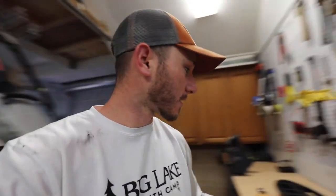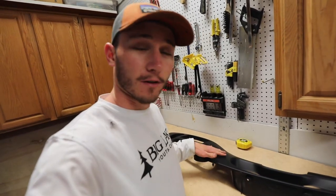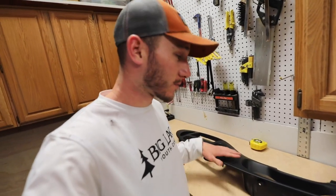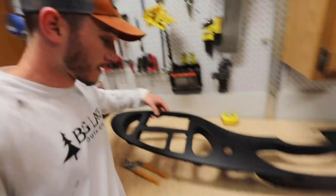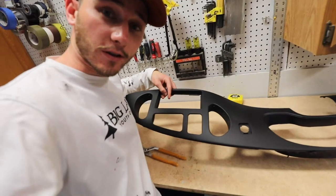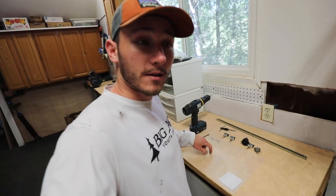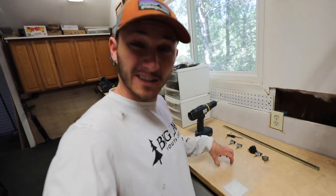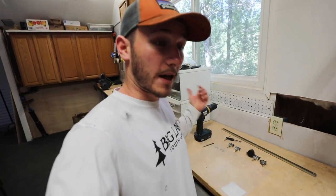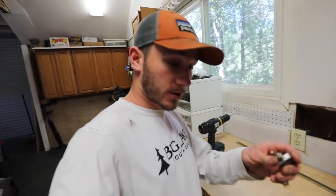I'm finally back in the barn after sanding this down, getting it all flat, and redoing the bondo. I did several more layers of paint. Now we're going to work on getting the patch for this hole. I have all my materials and supplies laid out. From this piece of acrylic I'm going to cut the shape and sand it to fit nice and flush in that square. It's clear right now but I'm going to paint it matching black as the dash so it fits in nicely.